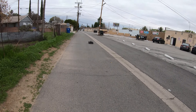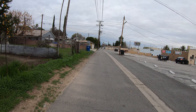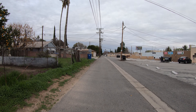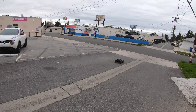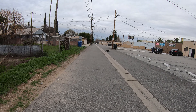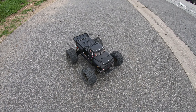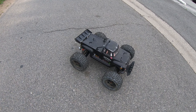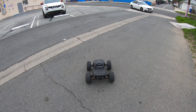Hey everybody, this is Eric at RC Monster Garage. What we're doing today — this is a three-year-old Arrma Notorious. The Arrma Notorious and the Arrma Outcast 6S are exactly the same vehicle; just the body changed. This is the one that used to come with the XT90 yellow plugs, and those came with a 185-amp ESC with the old BLX motor — not even the Firma motors.